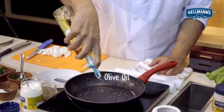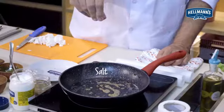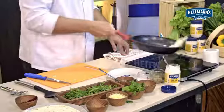Into a pan I'm going to add a little bit of olive oil with some cumin seeds. I'm going to add some salt, slide in my cottage cheese, and give it a lovely toss.